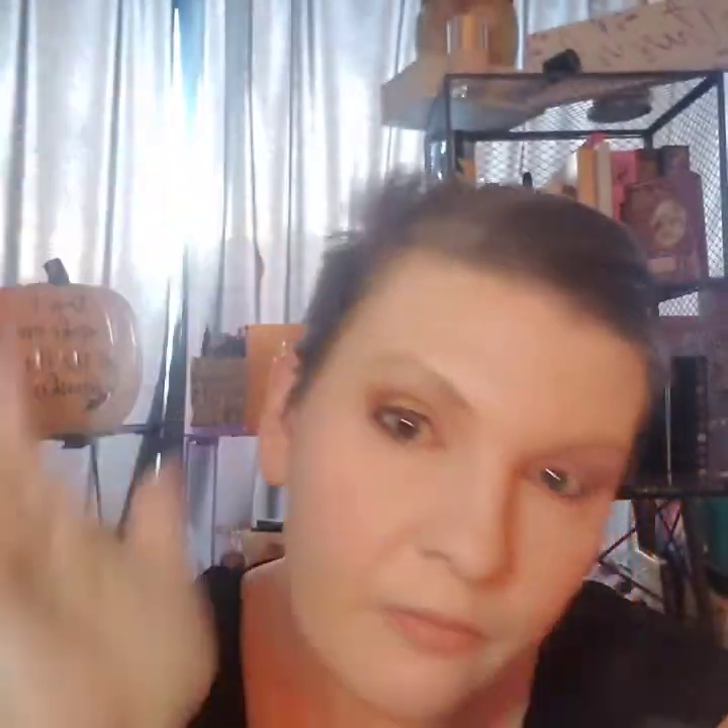So we're going to try this eyeliner. It's one of the felt liners, nice and simple. When I do my liner, I like to be ambidextrous when I do it.